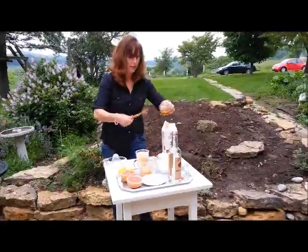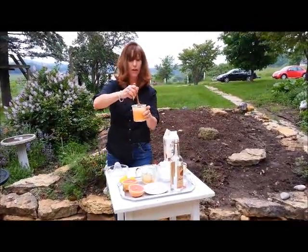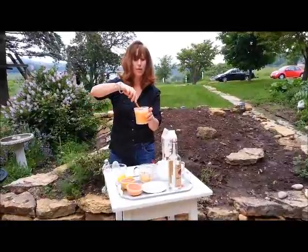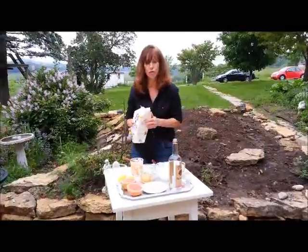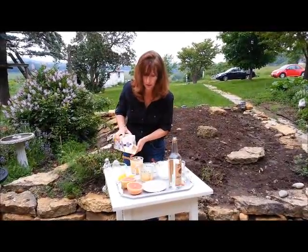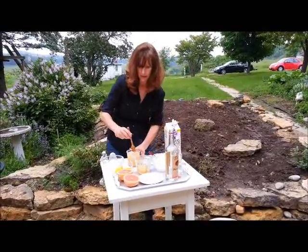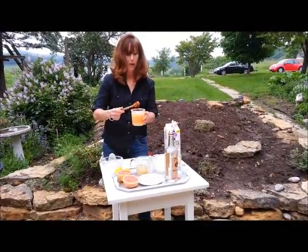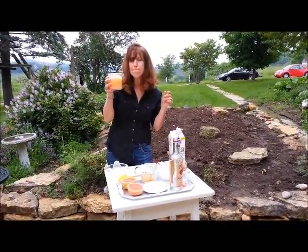We're adding in that honey and incorporating it in there, and giving it a nice stir. And then our final little addition is a titch of baker's sugar, which gives it that nice sweet taste along with the honey. We'll mix that all up and give it a try. Mmm. Perfect.